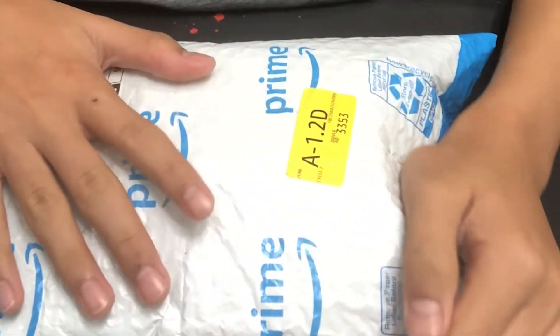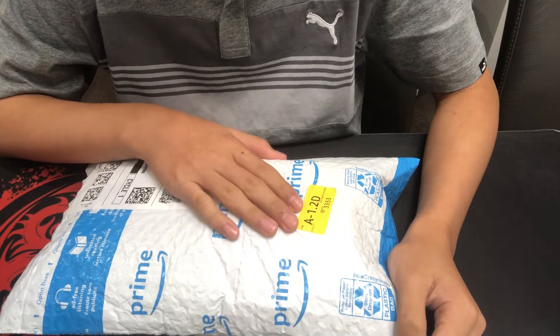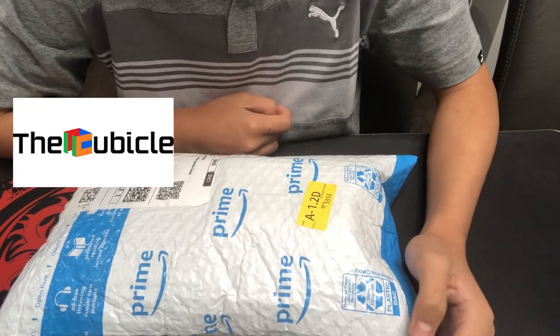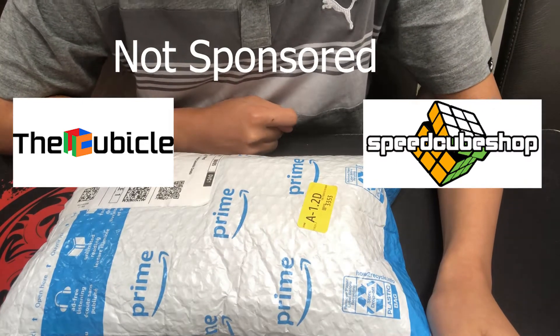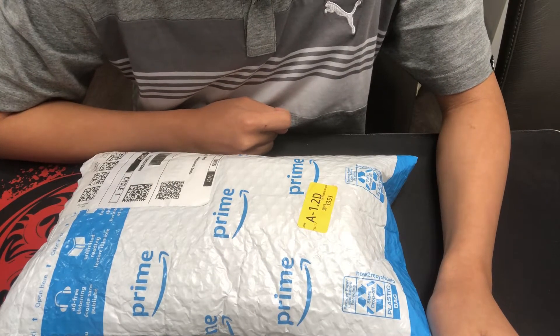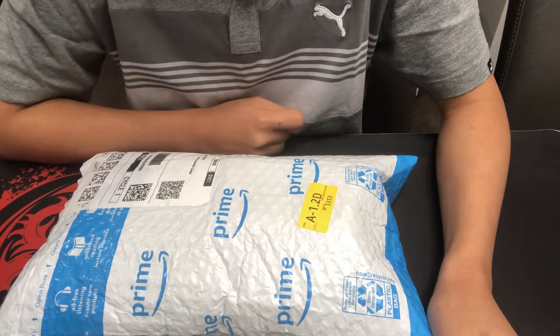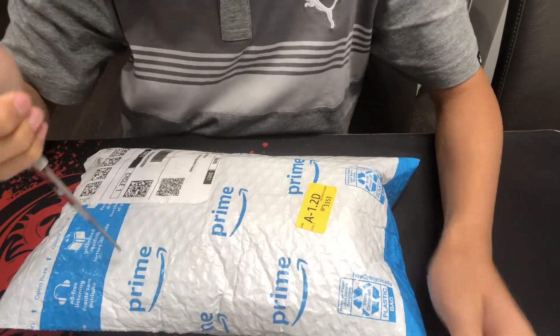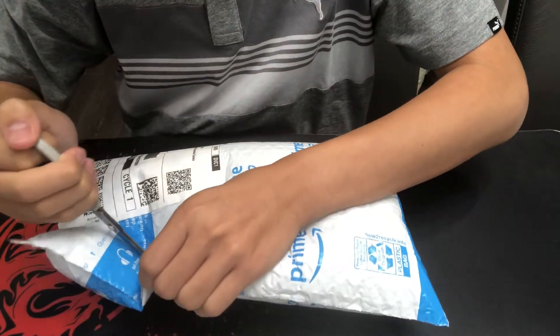I got this from Amazon because it was cheaper and I didn't have to pay for shipping. Otherwise, I highly recommend looking at the Cubicle or SpeedCubeShop.com. Those are really good websites to get really, really good cubes with a lot of variety. But anyways, we're gonna open this up and see what we have.